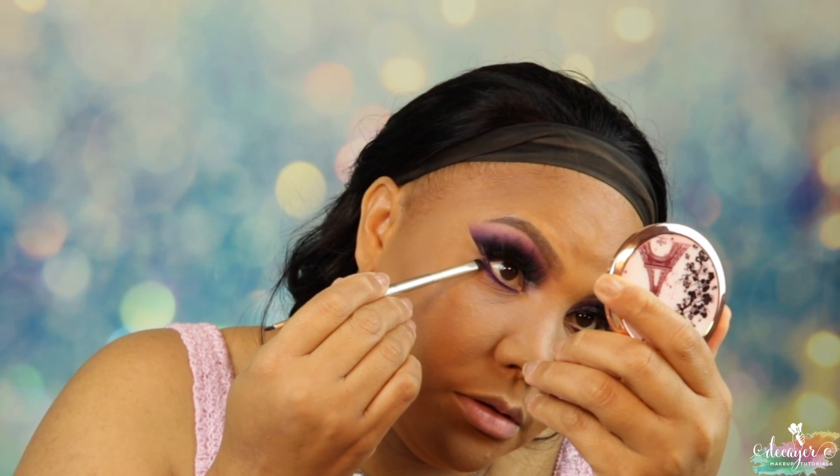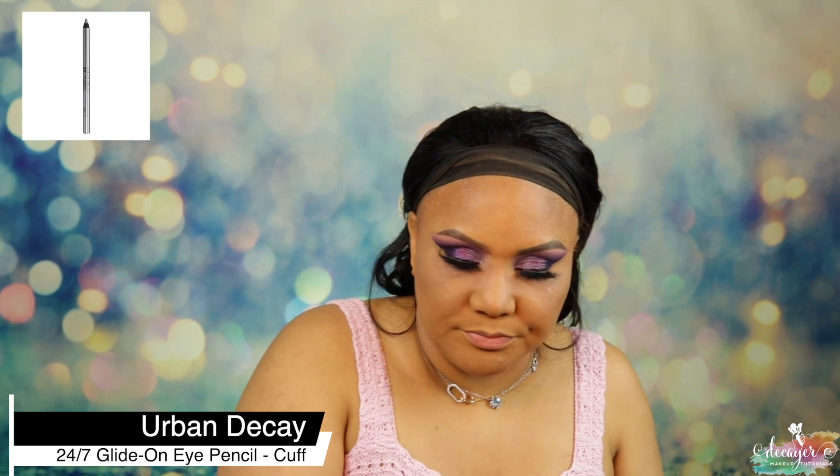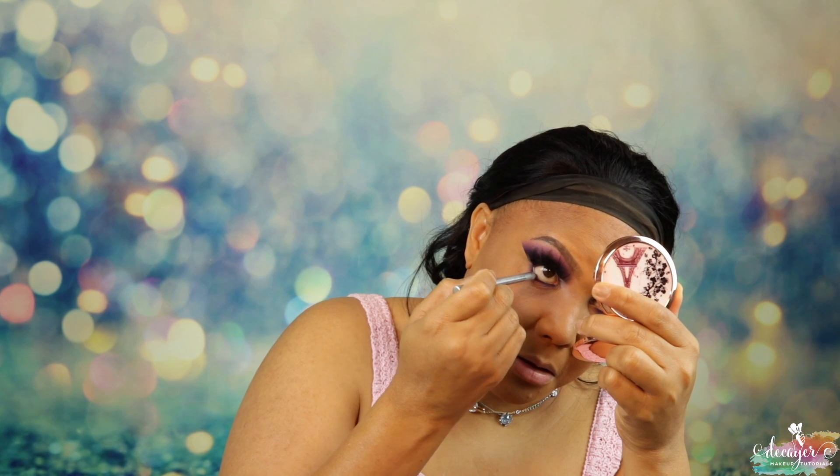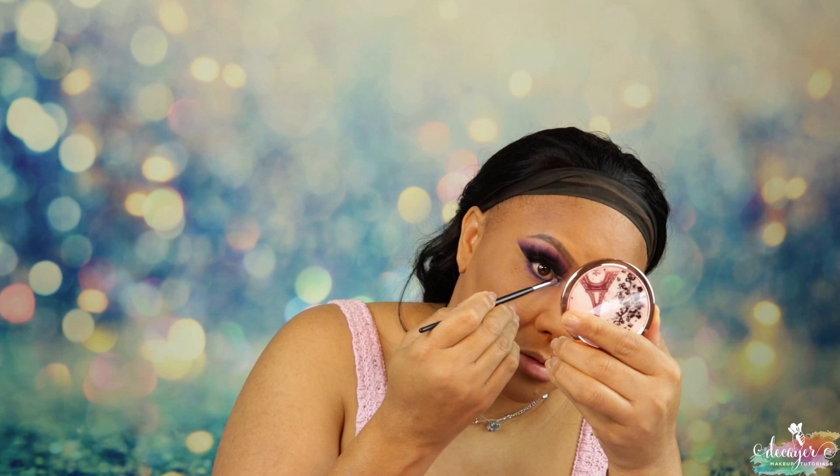Now let's go into that light purple and just blend it out. I'm gonna go ahead and put Cuff in my waterline — it's from Urban Decay. I'm actually gonna try this — it's Diamond Crusher from Lime Crime. Let's see how that stays in my inner corner. If it sucks we can just do something else. You have to work with this really really fast — it dries up so quickly.